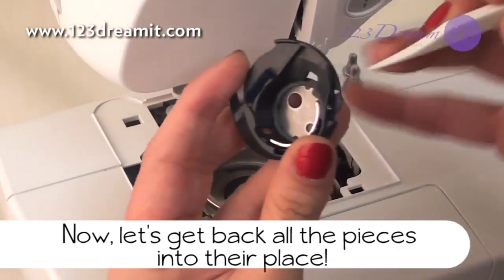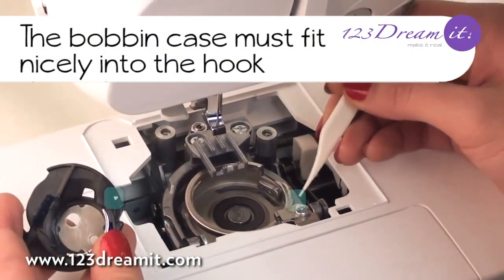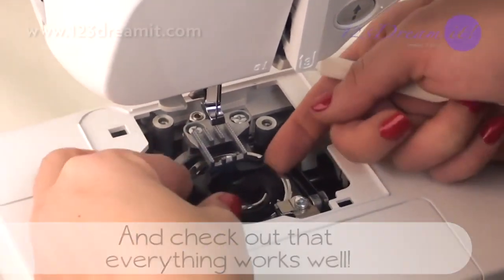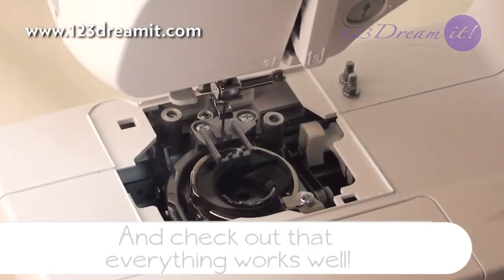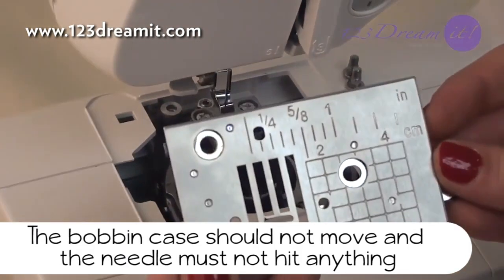Now let's get all the pieces back into their place. The bobbin case must fit nicely into the hook — look for the marks to match. Check that everything works well; the bobbin case should not move and the needle must not hit anything.